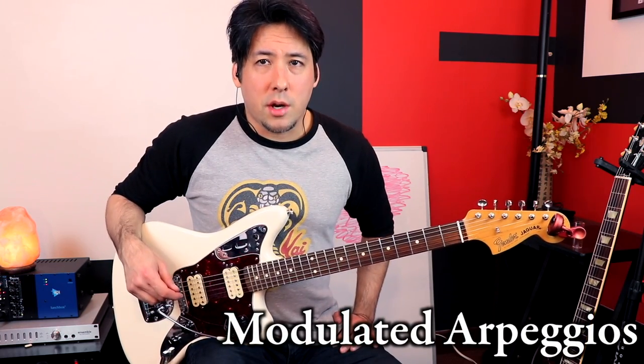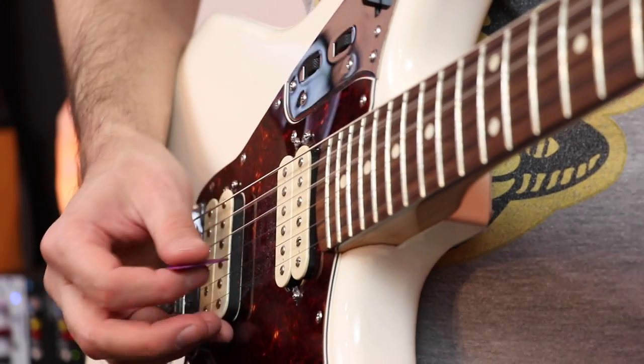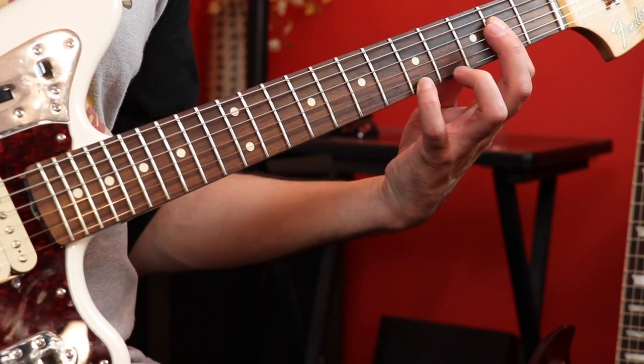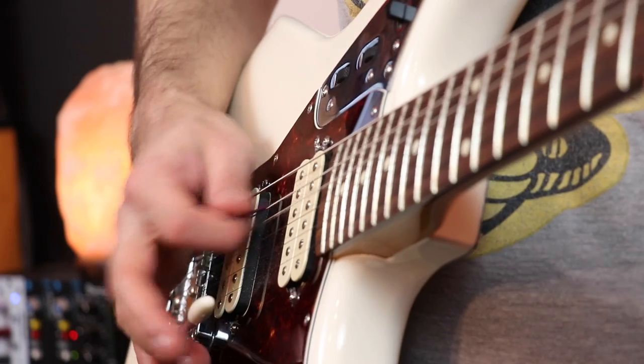A lot of us know what arpeggios are when it comes to chords — it's cool when you're the rhythm guitar player and you want to fill some space but don't want to play big chunky chords. But what Brian May does, which I really enjoy about his guitar in particular, is he uses his tremolo bar quite a bit. At the end of the arpeggio he modulates it by adding a little bit of his tremolo bar.